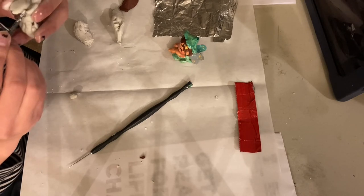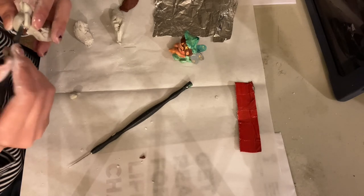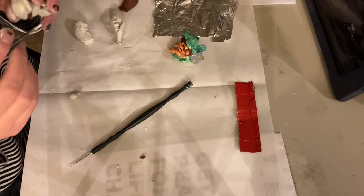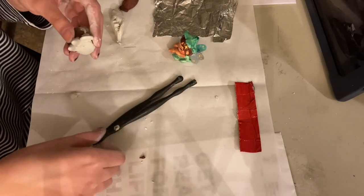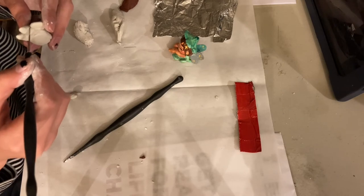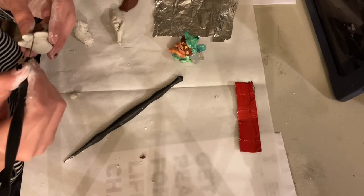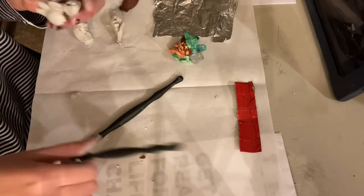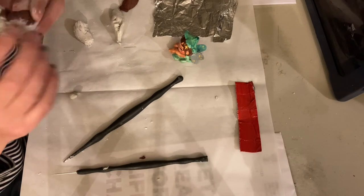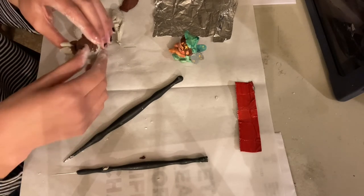Moving on from that creepy incident that kind of ruined the voiceover vibes — now you guys know how my molds are made a little bit more in depth. This is the true reason why my fairies look like they're made out of clay: it's because they were made in the image and likeness of a clay cast, an original clay sculpture.